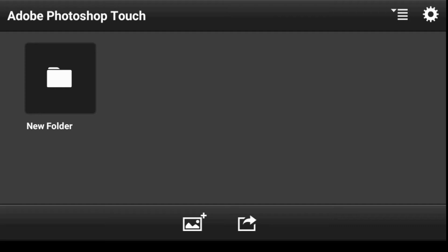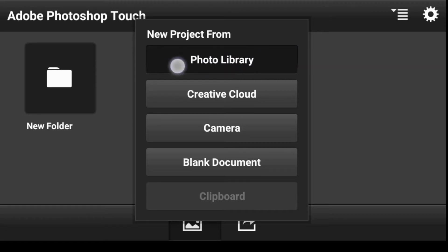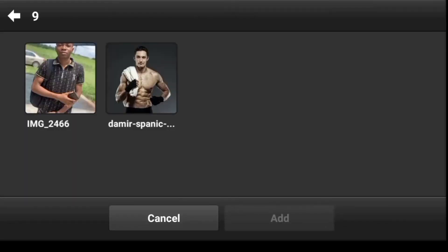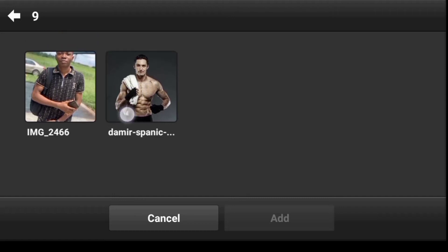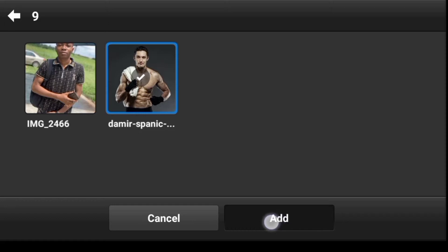Let's import our image — click on Import, then Photo Library. Select the image and click Add.